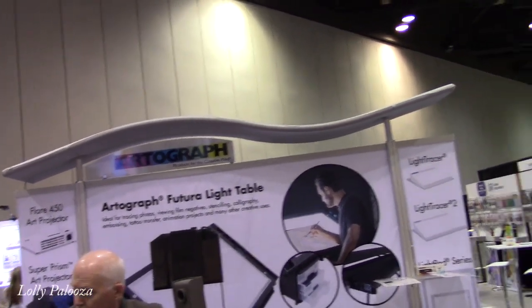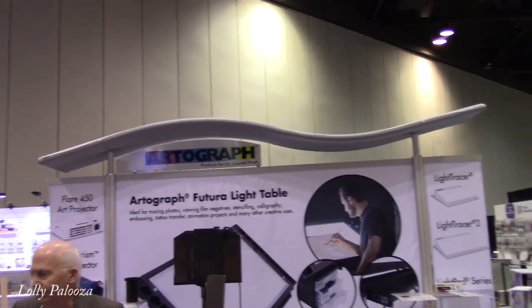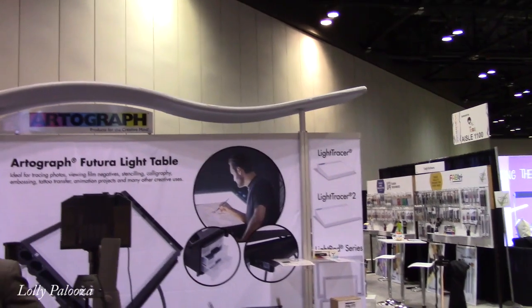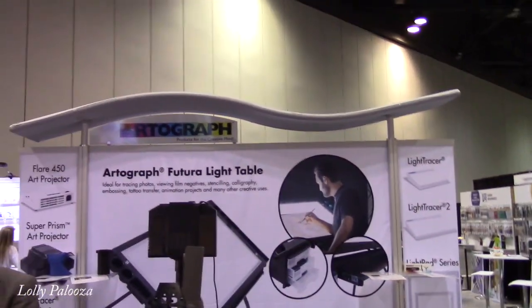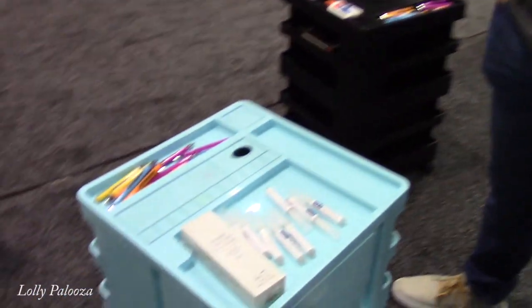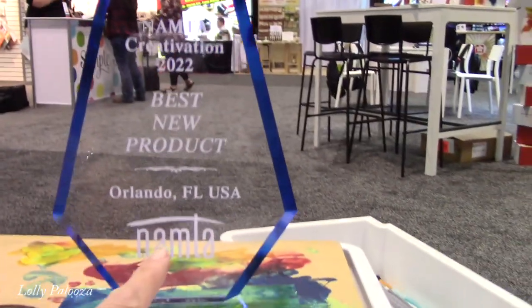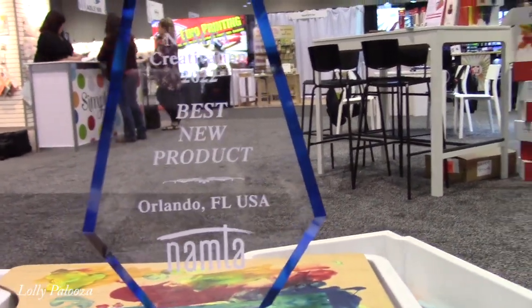Hello everyone, this is Lolly back at Creativation, day two. We're on the showroom floor with a company called Artograph — they're actually a subcategory under the company called Studio Designs. I want to show you this craft storage solution cart. We're talking to Jared, and he's going to give us information about this really interesting craft cart called the Cubics. And I think this is what won the award this year — the best new product award from Creativation, from NAMTA. So you really need to see this cubic storage unit.